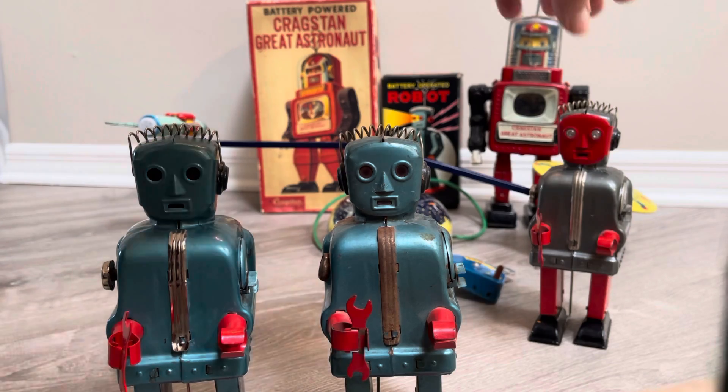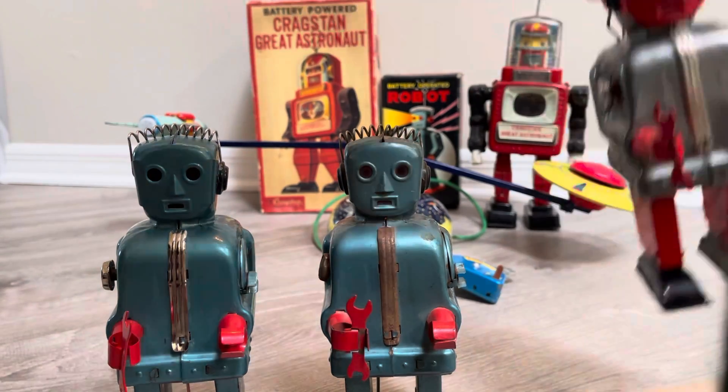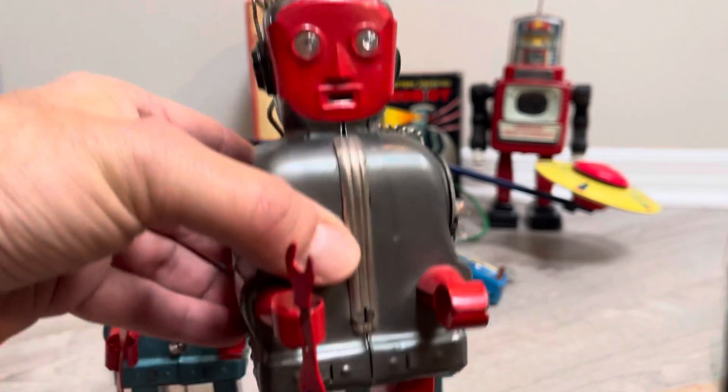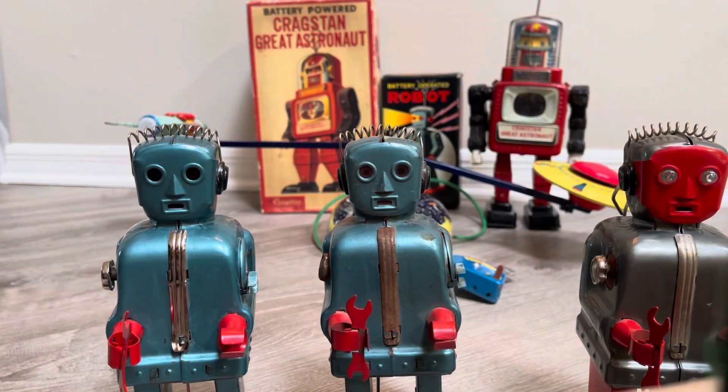And in haste, I also came across this guy thinking he could be a donor. But he's a nice original and he's not the blue one. His eyes light up, but his motor is not working. So all these toys I'm going to send off to the hut and see what he can do.